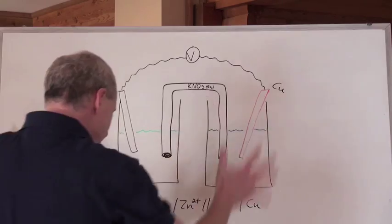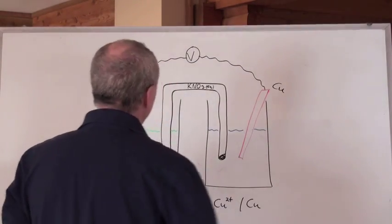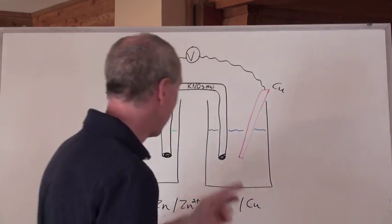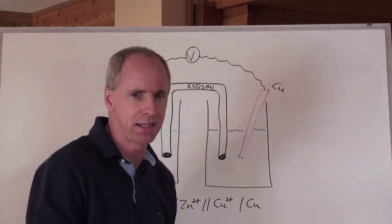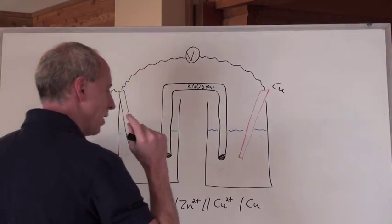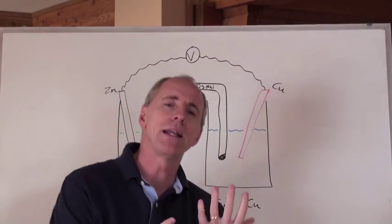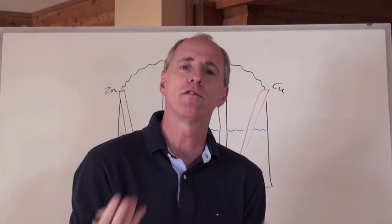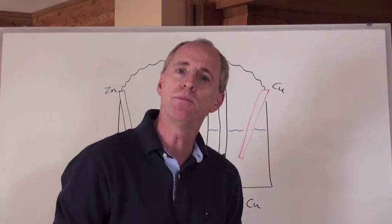Here's the kind of standard setup that we're going to use. Now, here's how this question could be started off for you to have to answer.